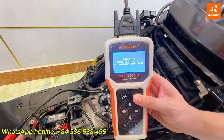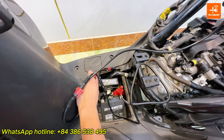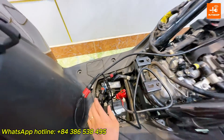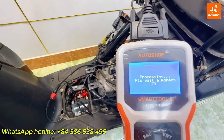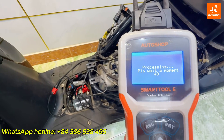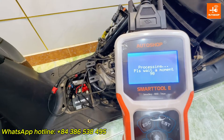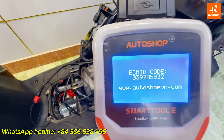The device requires you to plug the DLC jack. You can see here is the ECM ID.